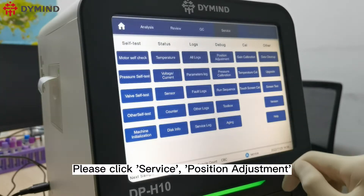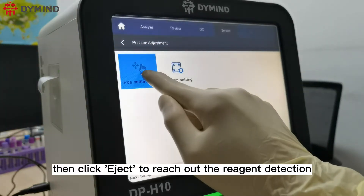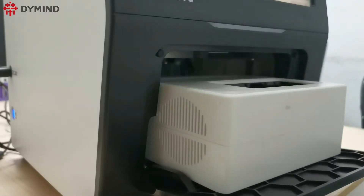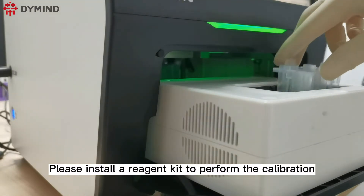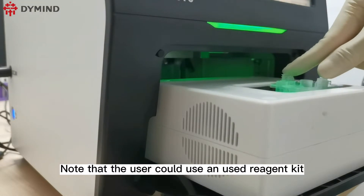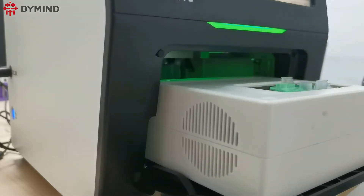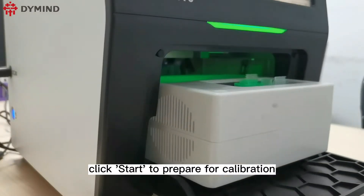Click Service, then Position Adjustment, then Position Calibration. Click Eject to extend the reagent detection cabin. Install a reagent kit to perform the calibration — note that an unused reagent kit should be used. After inserting the kit, click Start to prepare for calibration.